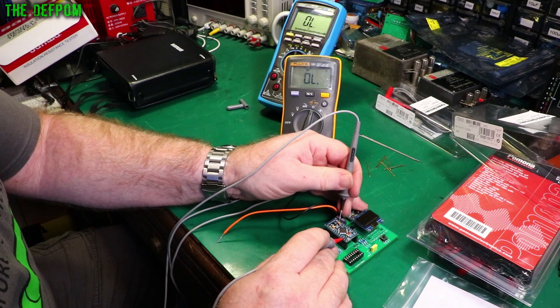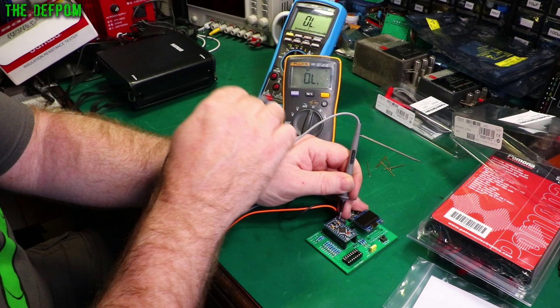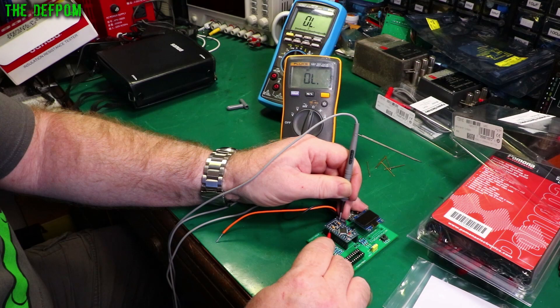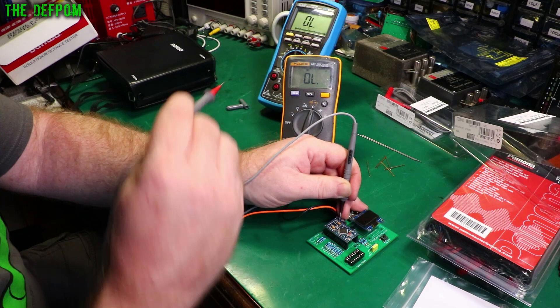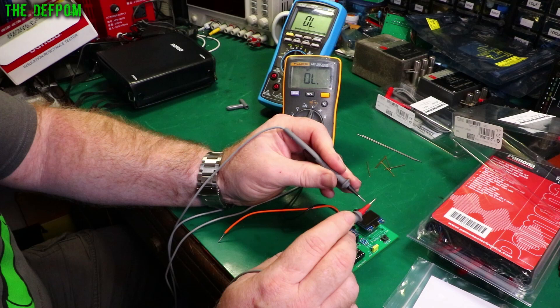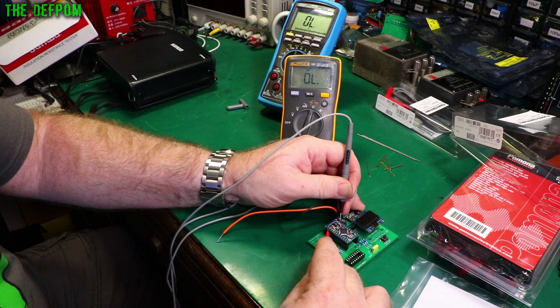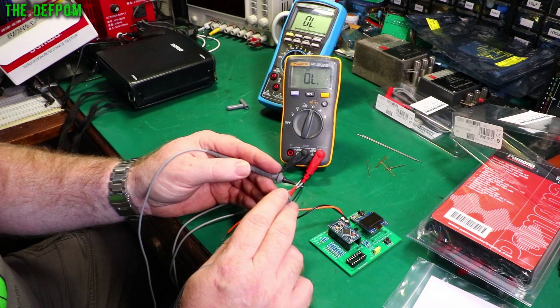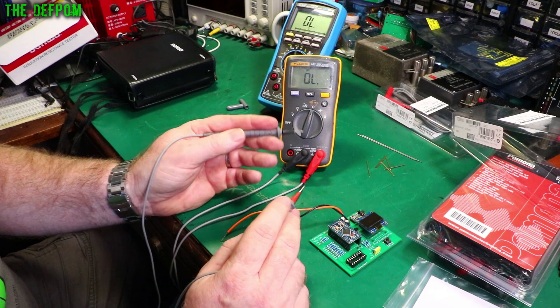It's the same test now with the Fluke 107 — which I also recently reviewed. There were some comments about continuity being a bit slow on this one, and yes, it is a bit slower than the Brymen. But this is only an entry-level Fluke, one of the cheapest ones you can get. It's definitely faster with these Pomona probes than with the original probes that came with the meter — a nice upgrade — but still not as fast as the Brymen.